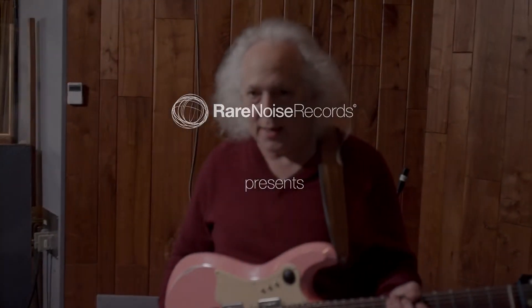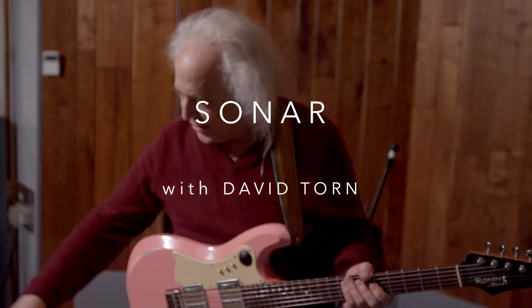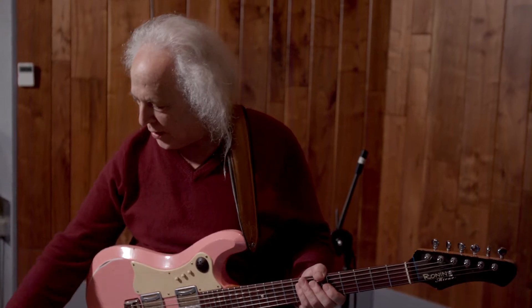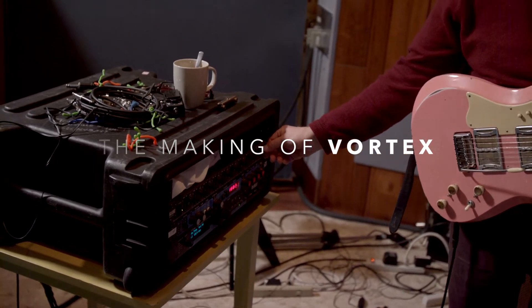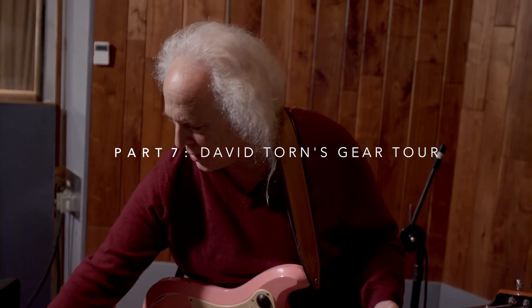This is my guitar. It's pink. These are the electronics that I use — the beginning of the electronics for sampling. I actually have something that I made during the first pass of the most recent piece of music, which started life like this.